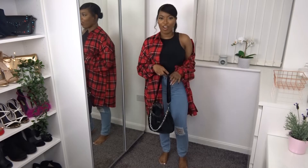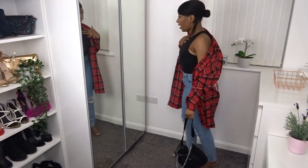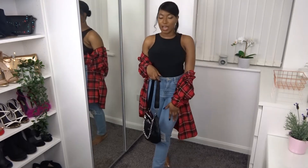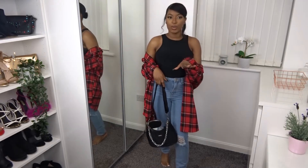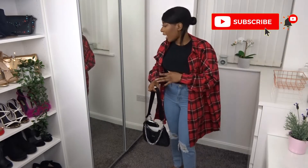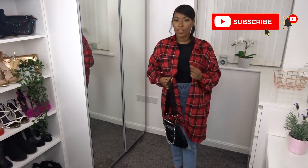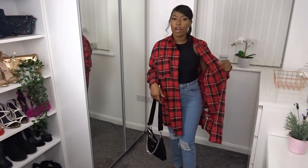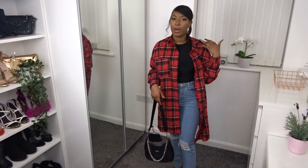I could just have it off the shoulder as well. It's like casual, winter chic. You could also wear the shacket by itself with a nice pair of cycling shorts or with a jumper underneath it too.